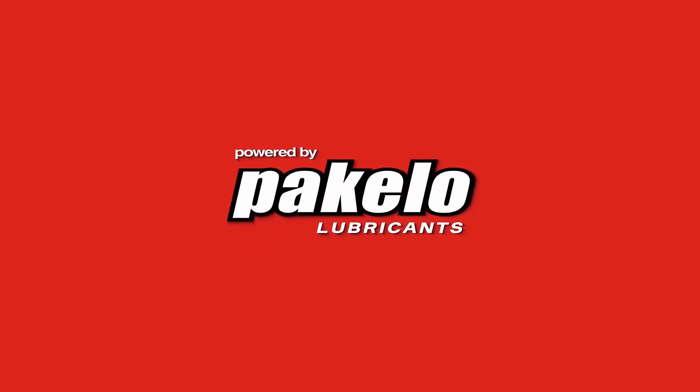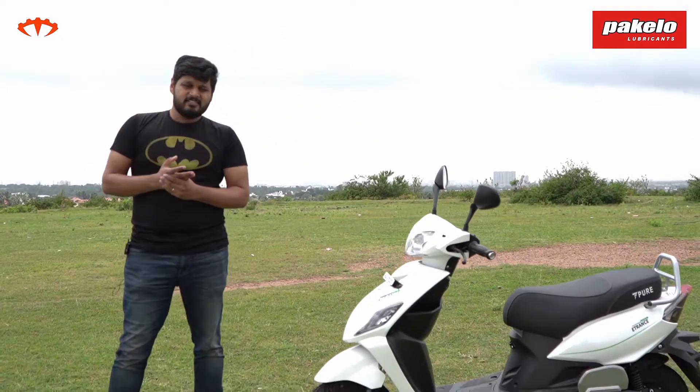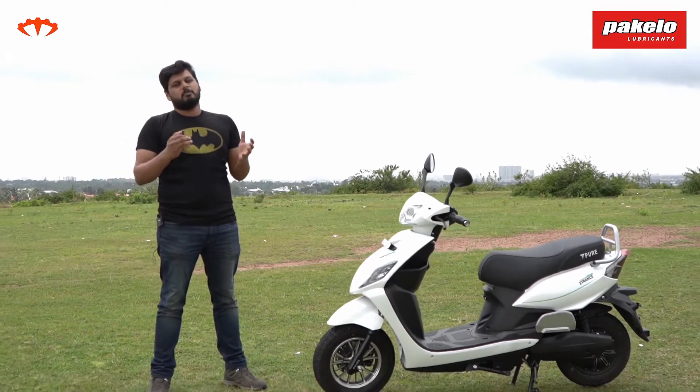Hello and welcome to I'm a Biker, and it's raining electrics. There's a new electric scooter launching every other day, and this is the new promising-looking E-Trans Neo from Pure EV. Let's check out what it's all about.